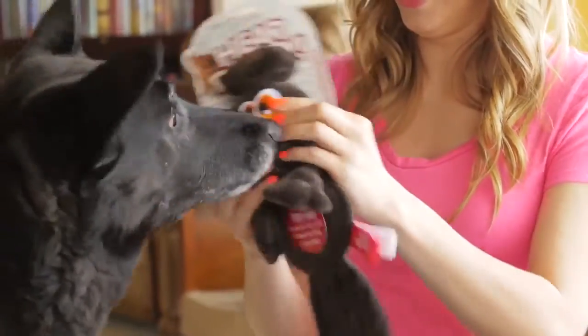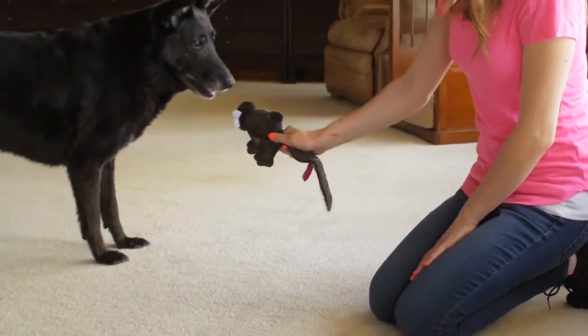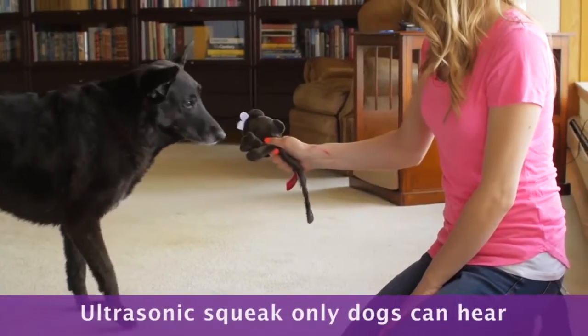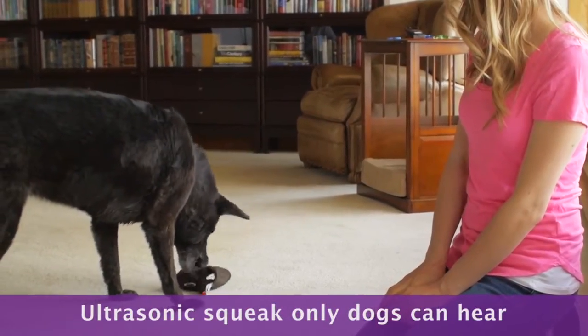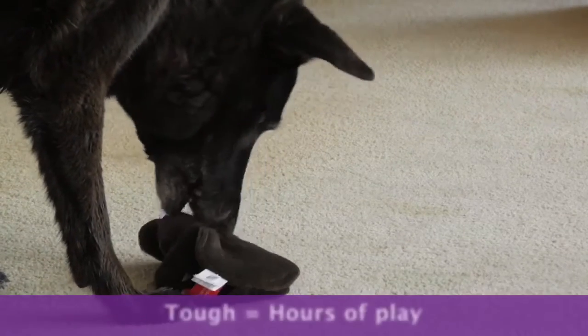Dogs can hear sounds at a much higher frequency than humans. Tuned to an ultrasonic range, each Hear Doggy squeaker is out of human hearing range but still fun for your dog.